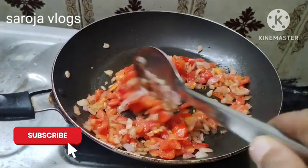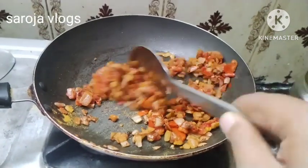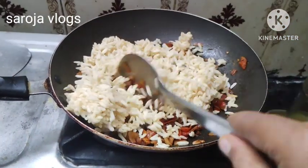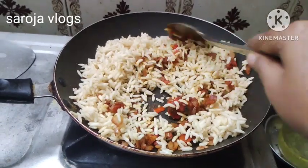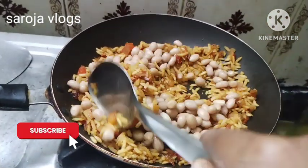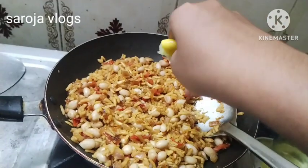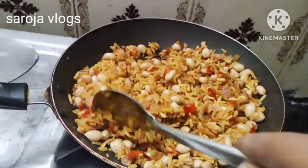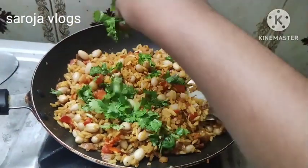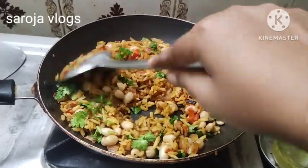Add 1-2 spoons of water. You can mix it in the water. Mix it well. We have our evening snacks ready.